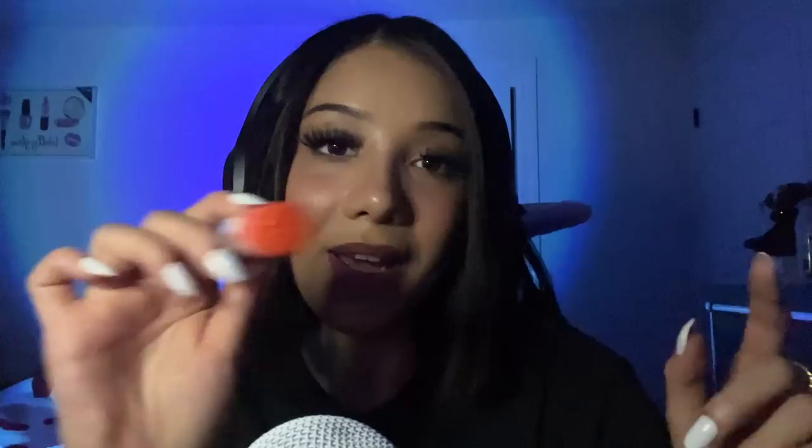Hello lovebugs, welcome back to my channel. In today's video we'll be doing a very brain melty tingly tingly trigger that I love. It is glue sticks over the mic. We're gonna cover the mic in saran wrap and then take the glue sticks and just kind of listen to the saran wrap crunches and the glue sounds. I really love this trigger.